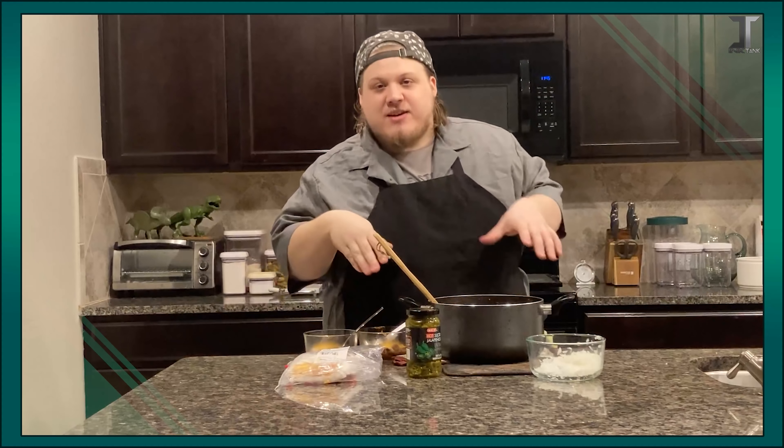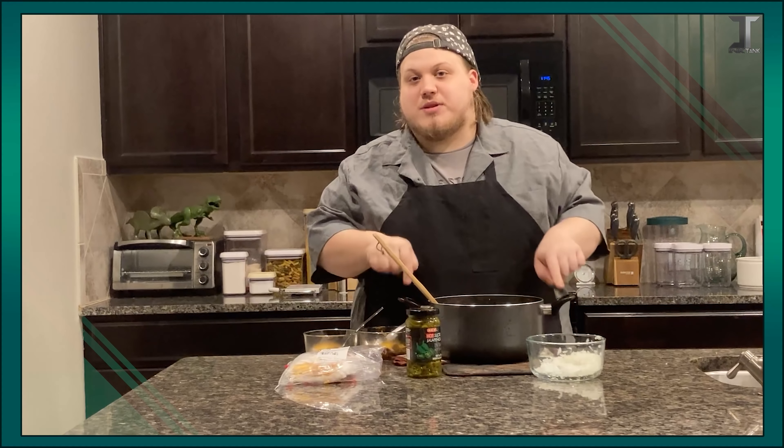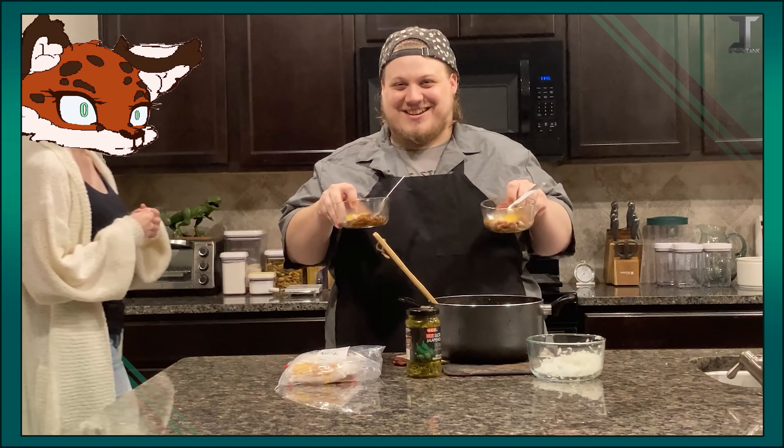Anyway, I can't try the chili right now, unfortunately, because I want to have a genuine reaction on stream tomorrow if — and probably when — I lose. So as a little taste test, we're going to have our helpers, Grace and Ignis, trying it.